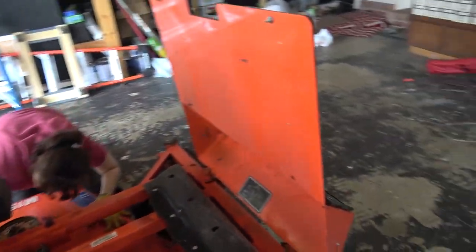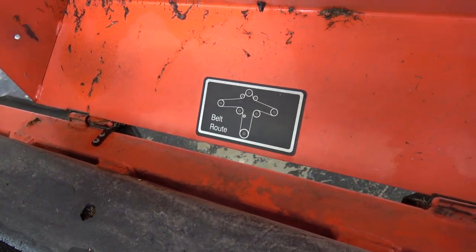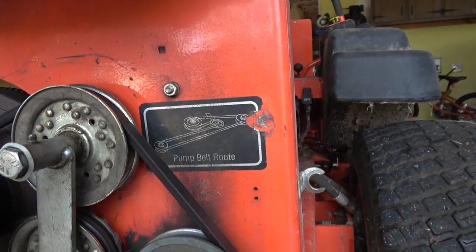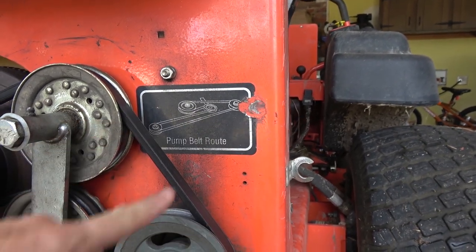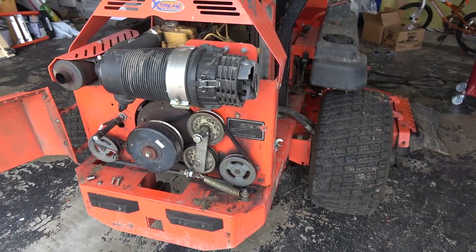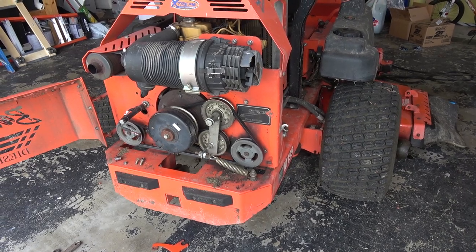There's a diagram here that explains how the serpentine belt works, and we checked it and it actually matches real life — which is a benefit, because there's a diagram for the other belt that maybe you guys have seen us replace before, and it doesn't match real life at all. That is not what this looks like, so it's complicated to figure out on your own. Anyway, we've got some cleaning and some belt lacing to do.